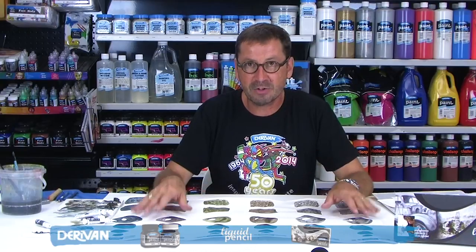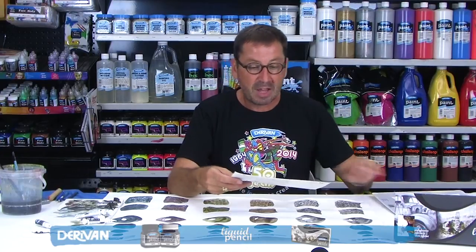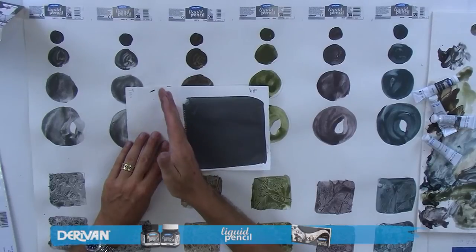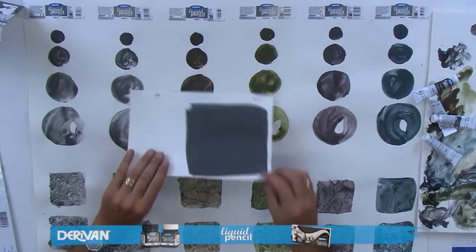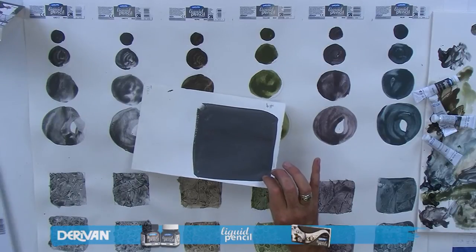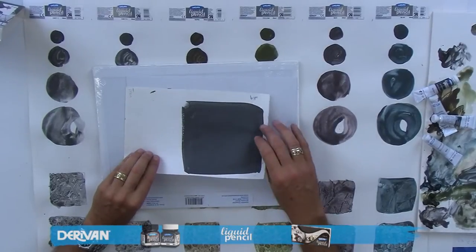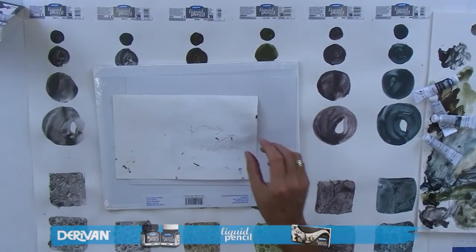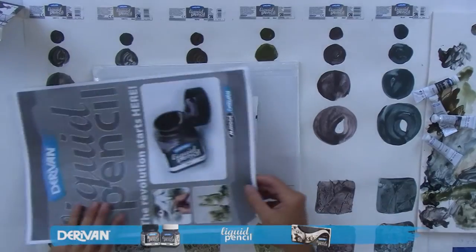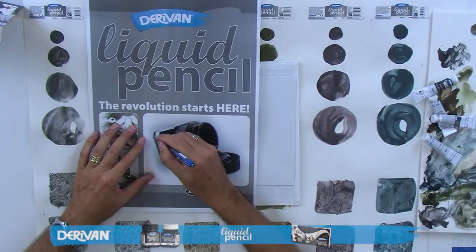We're just going to go over very briefly what we can and can't do with that. To start, I'd like to show you a transfer technique. This is a panel of the rewettable range using graphite 9, and I'm going to show you how to make a transfer. We've got a plain piece of paper, our graphite already laid down, and we place that face down. Then we choose an image we want to transfer and trace that image with a pen.